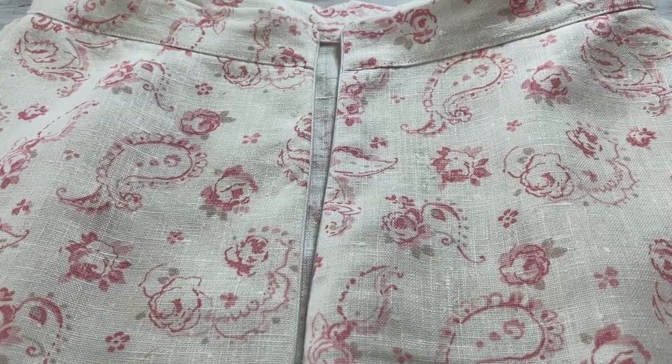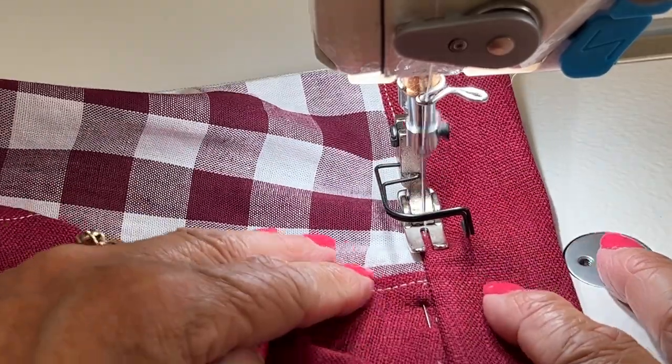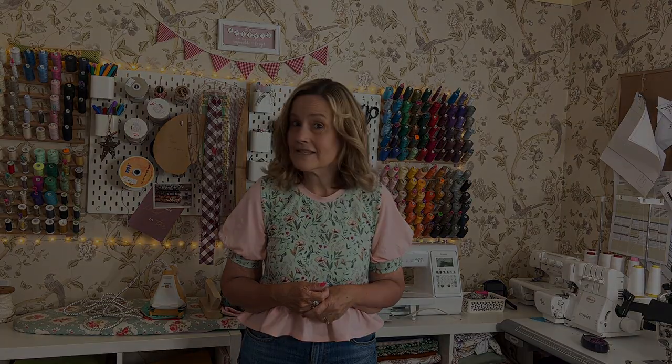If you want to put the ruffle hem on, it's all the same construction. The Sadie skirt is a fairly simple make — I would say it's recommended for the confident beginner. I'm going to walk you through step by step how to put it together, so if you've never put an invisible zip in before or added a waistband before, I'm going to show you how. So without further ado, let's head over to the cutting table.